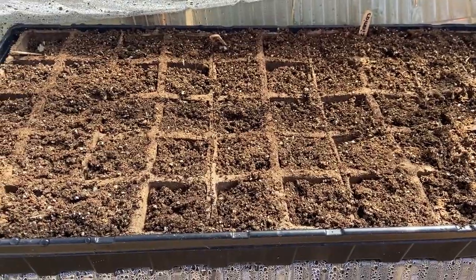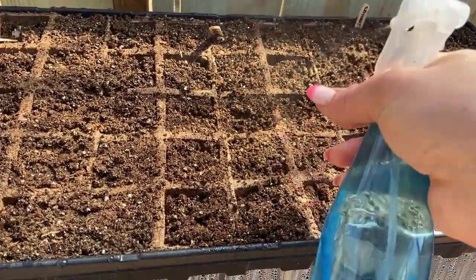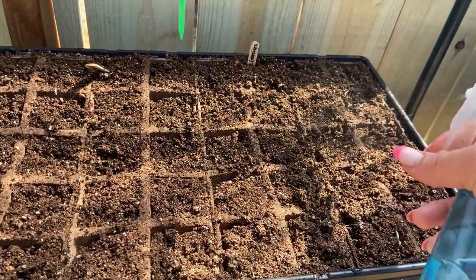Check on your seeds every single day, keeping that soil moist. As soon as they sprout we will take the lid off and get them some sunlight. They don't need sunlight right now but they will when we get some little leaves on them.